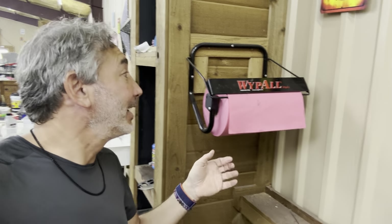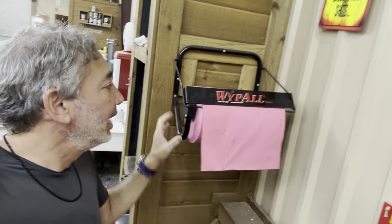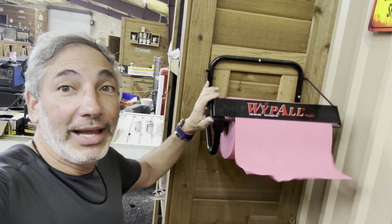If you use the pink towels like I do, you need this WypAll wipers mount. Look at this — you just pull it down, and when you pull it down it comes to the serrated part and you just rip it off. Super simple, super great if you have a workshop or anything like that.